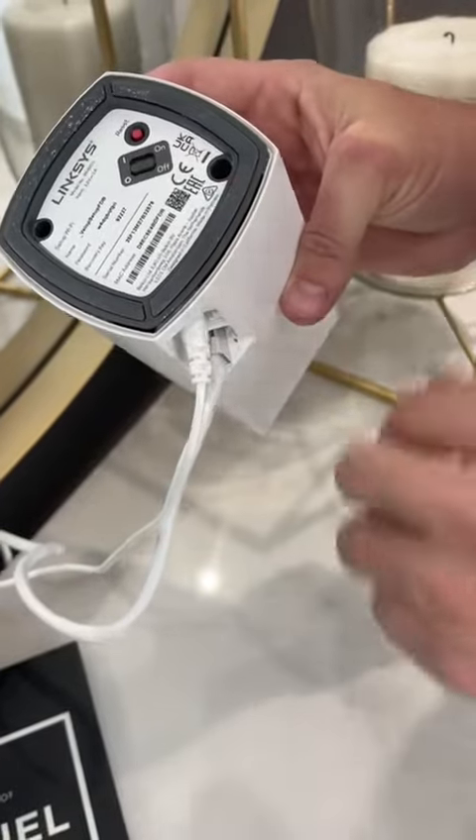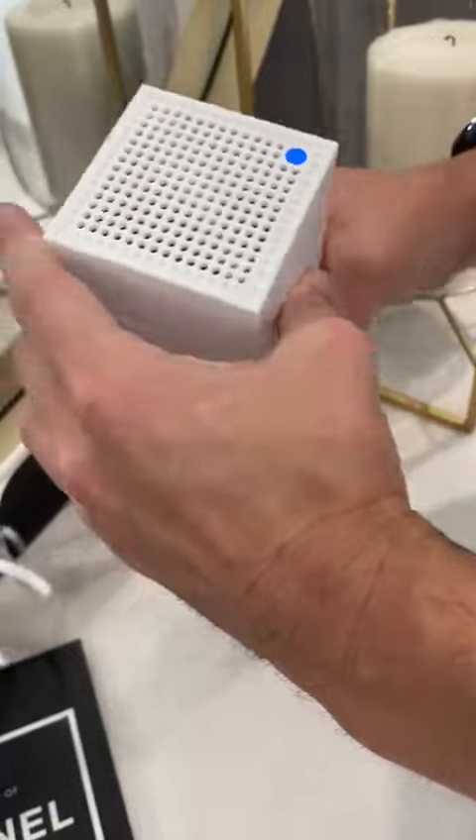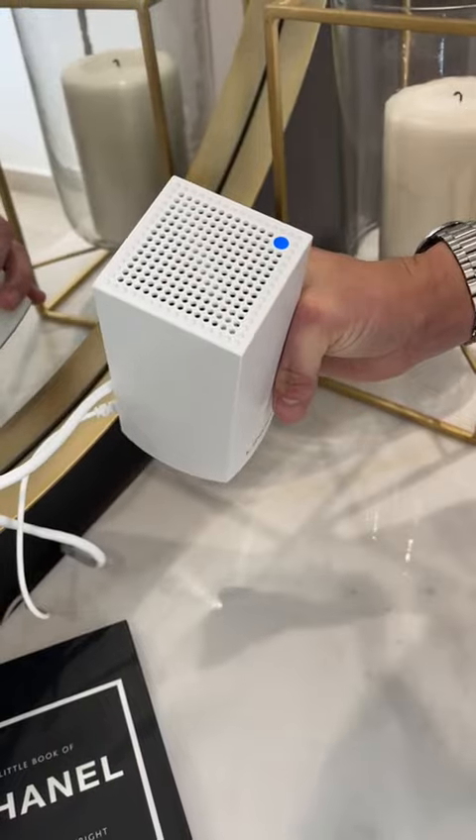Make sure you leave it five minutes before you switch it back on. Once you switch it back on, keep an eye on the blue light, and that needs to be on to make sure that it is working.